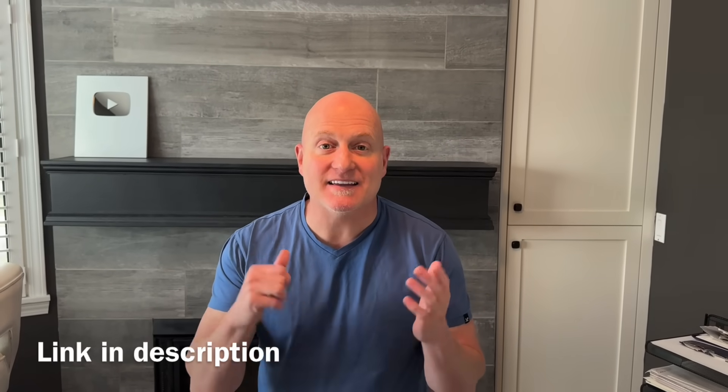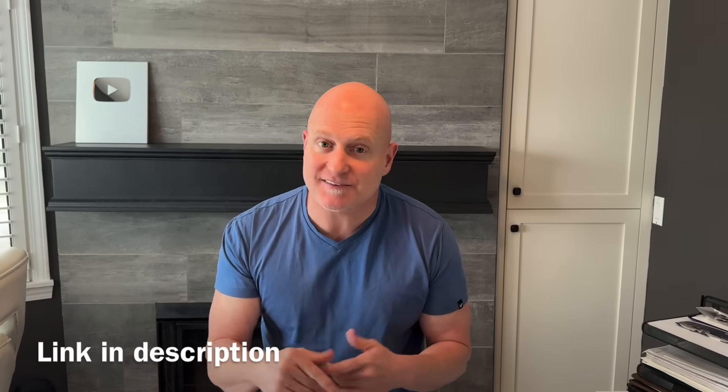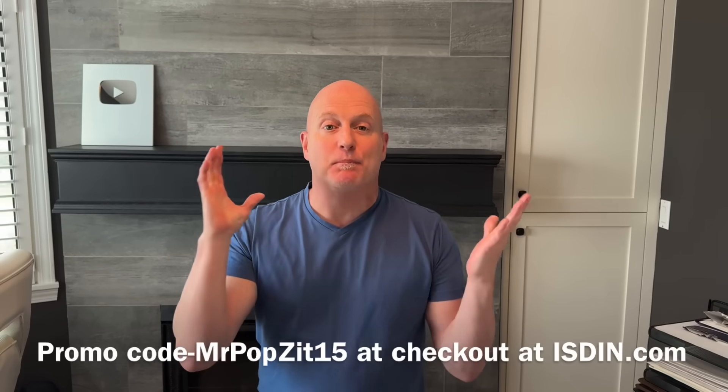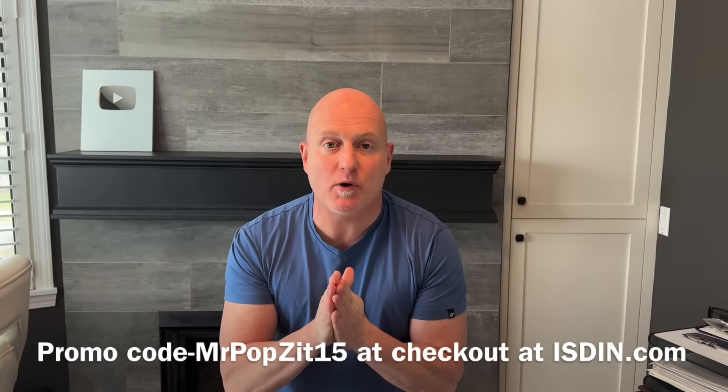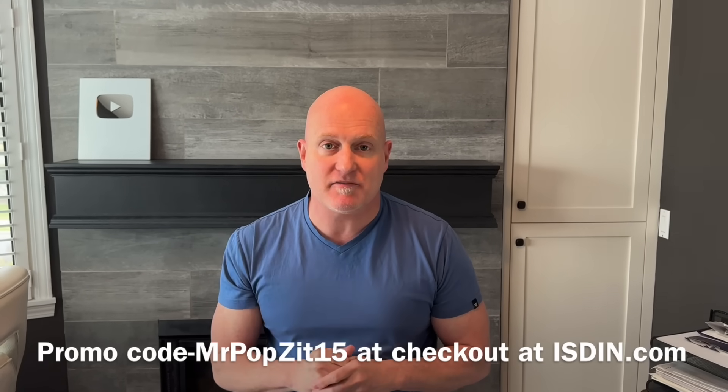Hey guys, if you're interested in the best daily sunblock to put on your face, it's Isdin — link below. If you're interested in finding out why it's the best, there's also a link for that. Good news: we got a new promo code that works for the entire site — 'Mr. Pops' for 15% off the entire site. Enjoy.